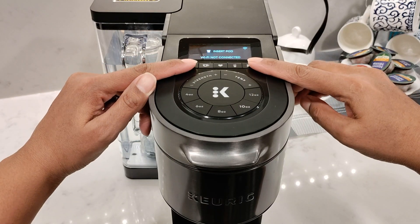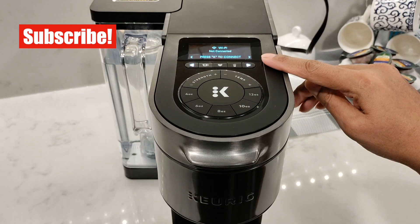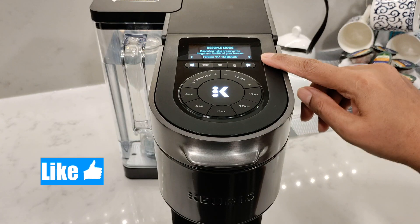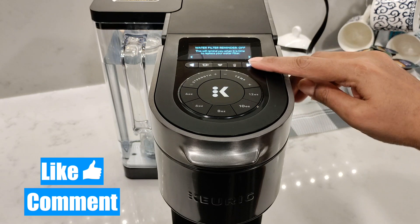To get to the settings menu, press both the arrows at the same time. You'll enter here when you're ready to connect to Wi-Fi and when it's time to descale, which I'll show you in a separate video. This is also where you'll find options for high altitude, changing the language, and setting water filter reminders.